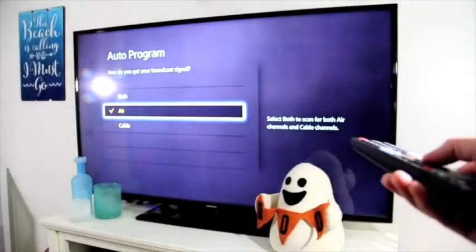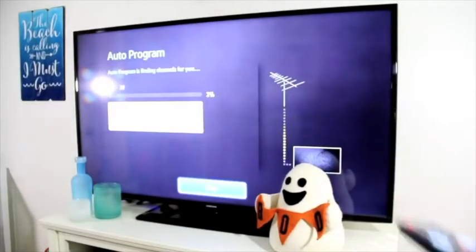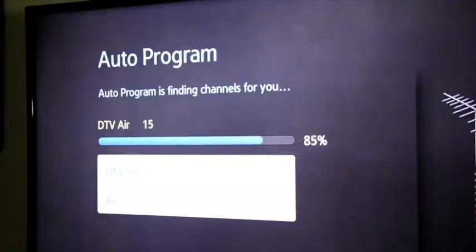Go into your TV settings and set the TV tuner mode to antenna or air, and scan the channels to get everything programmed and saved.